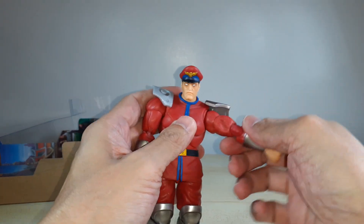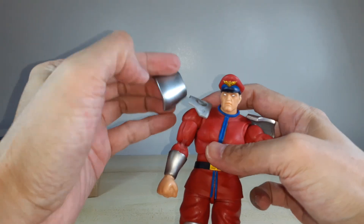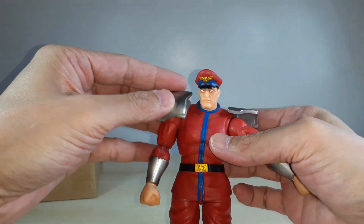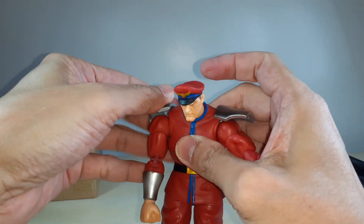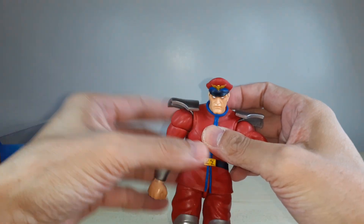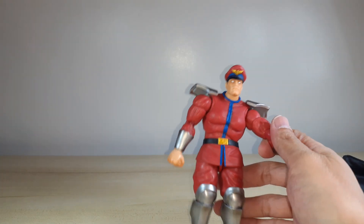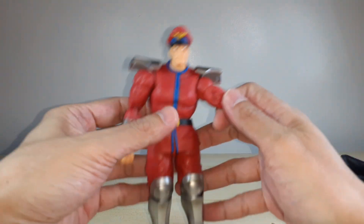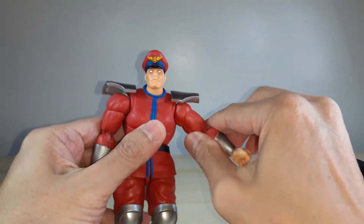There you go - easy to attach. You just clip it in the front and then you hear the snap and that's it. Definitely a nice feature - easy to attach and detach.